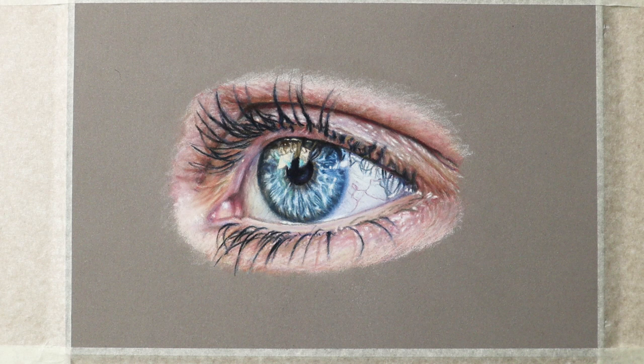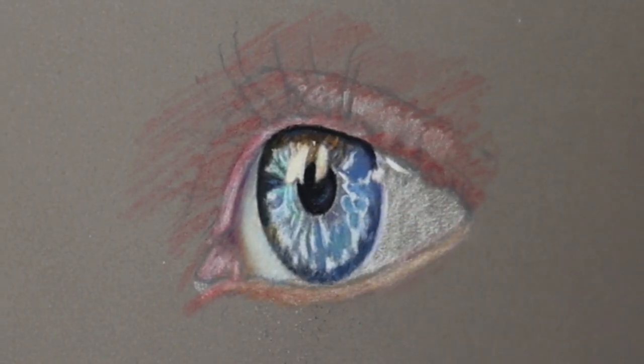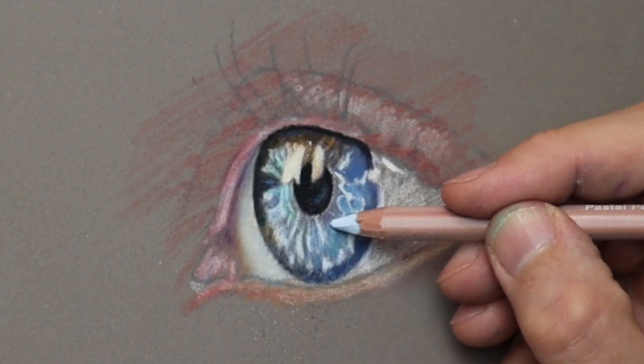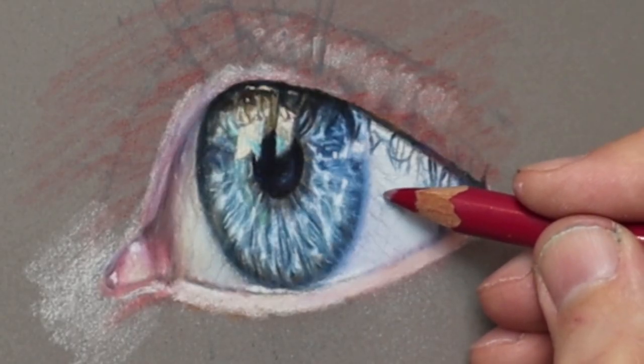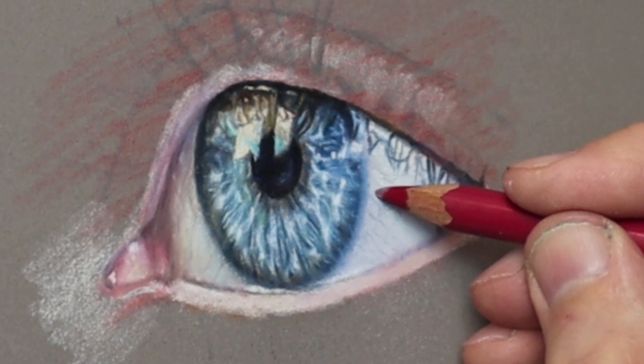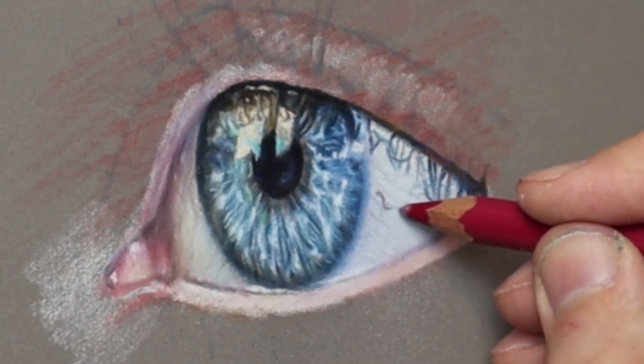Hi there. Thank you so much for clicking the thumbnail and being interested in my work. In this video I'll be sharing with you my techniques and tips on how I achieve drawing eyes. Be sure to watch it right through to the end because here and there I'll be doing a real-time video so you can take a closer look.